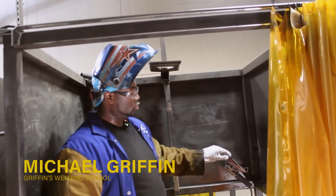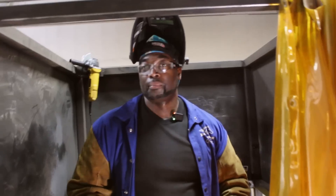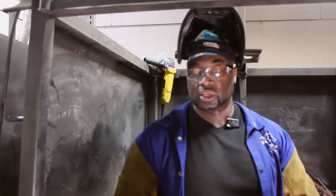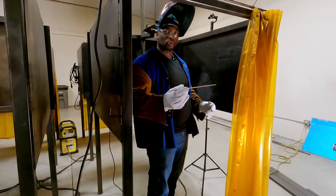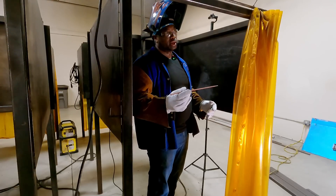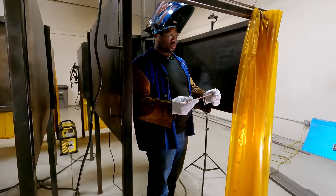Next we're going to go over how to run a 6010 rod. If you look at the rod it says E6010 — the E stands for electrode, the 60 stands for tensile strength, meaning this rod can hold up to 60,000 pounds of pressure. The 1 represents the position: this rod can be run in all positions, everything from 1G all the way to 6G.